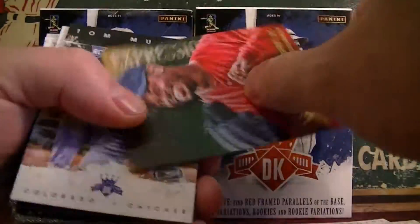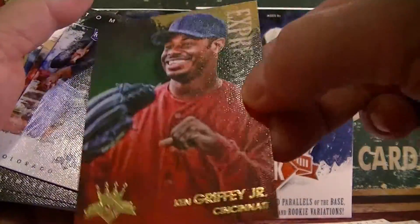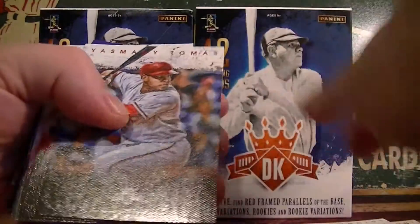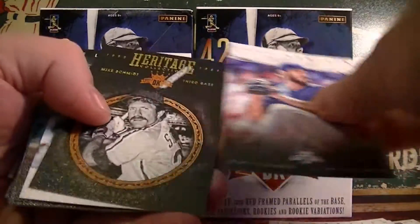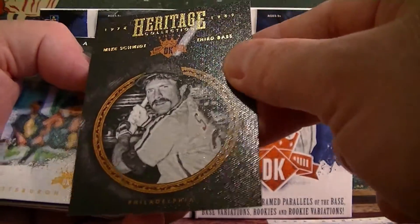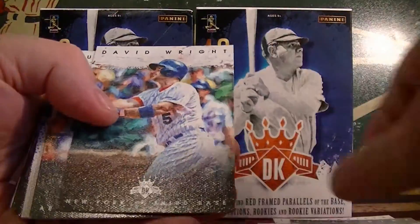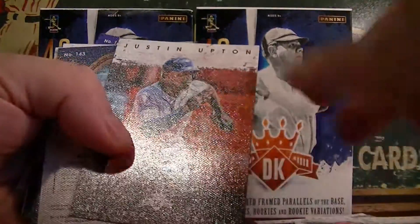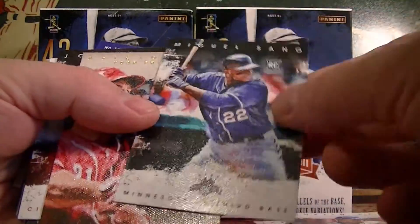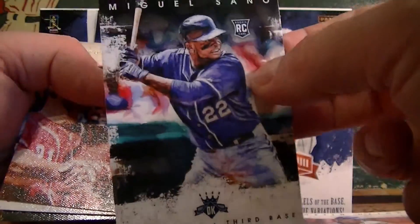Chen. Rainwright. Espresso Nesk. And Griffey Jr. — very cool. Murphy. Davis. Thomas, Darvish. Arenado. Heritage — Mike Schmidt. Diaz. Rickey. Wright. Goldschmidt. Upton. And we got a Sano that was backwards, so I need to see if that is a short print.